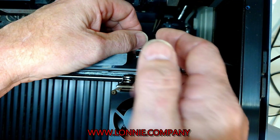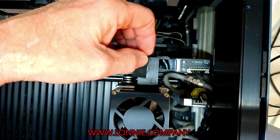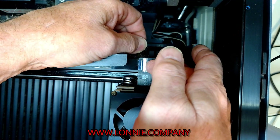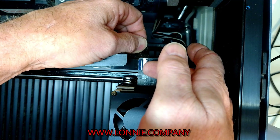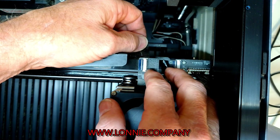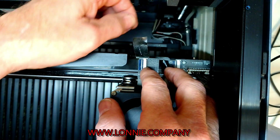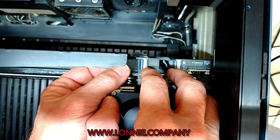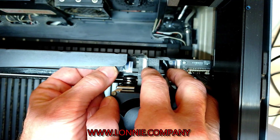Now to do this, this side over here just flips up just a little bit, so just put your finger underneath it and pull up slightly. It doesn't move very far — just a little bit. And when that's in the up position, you can grab this cable and pull it away, just like that.